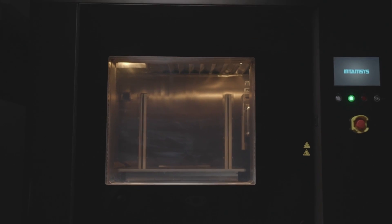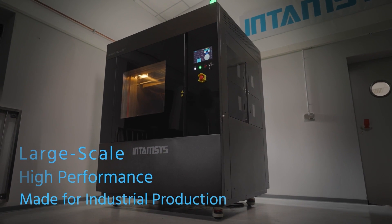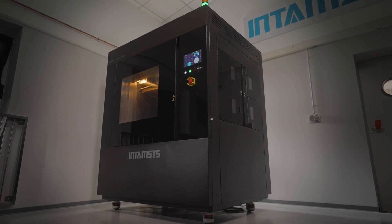May I introduce the Intemsys FunMap Pro 610 HD. It's large-scale, it's high-performance, it's made for industrial production. Hi, my name is Lars, and today I want to walk you through some of the features of this feature-packed flagship 3D printer from Intemsys.